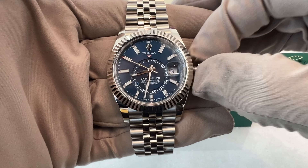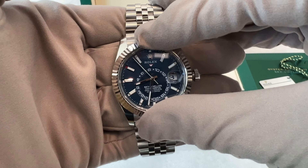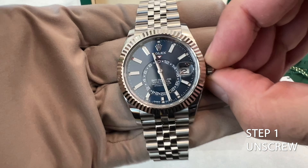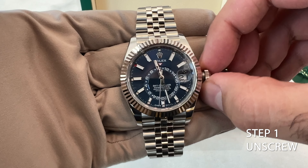To better show you how this watch works, let's take a look at how to set the time using the ring command system. For this I made a step-by-step guide. Step 1: Unscrew the crown. Unscrew the crown located to the side of the Rolex Sky Dweller. Gently turn it counterclockwise until it loosens.